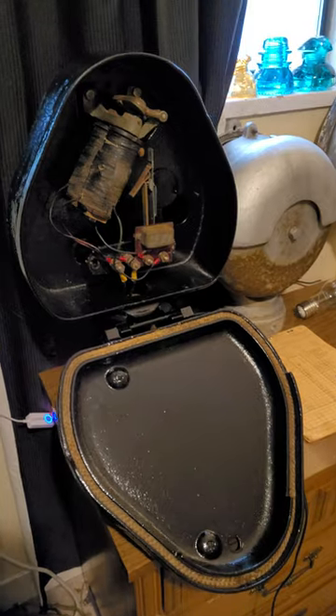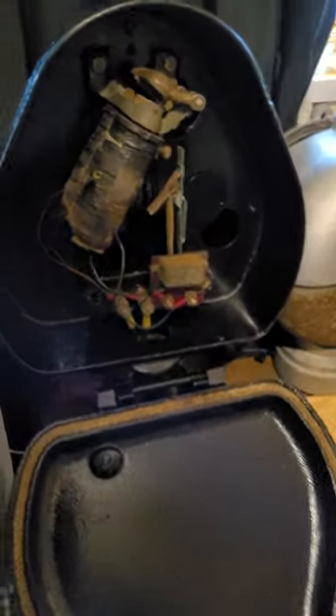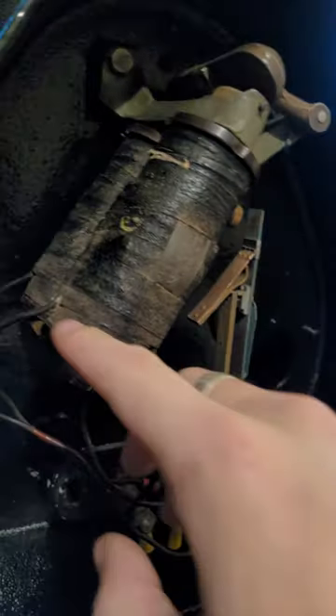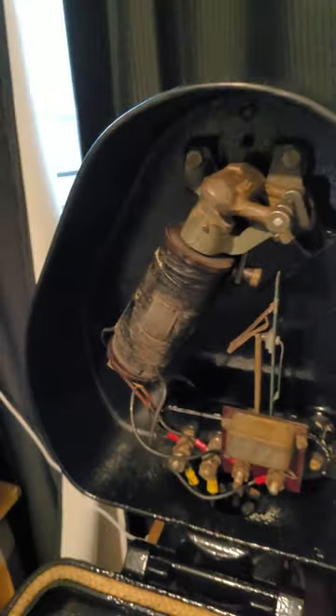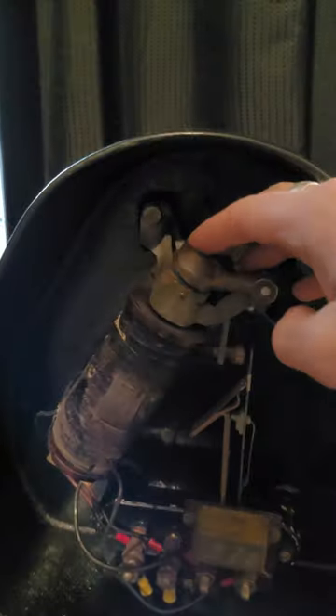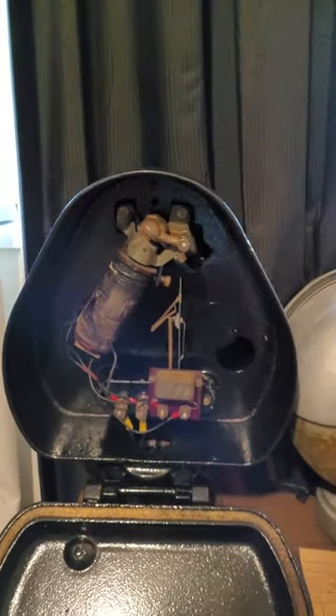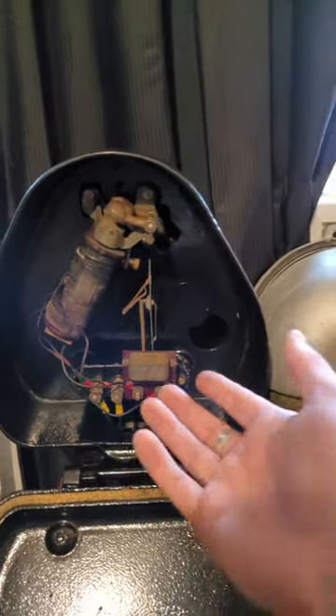Hey guys, I'm sure this is a video many of you have been anticipating, but it is time. We've got the bell working again, we've got the contact piece in place. Everything is in order — obviously some things still need to be cleaned, these clamps are not the cleanest thing in existence, but it works and that's what matters. So I'm not just gonna leave you on a cliffhanger like that — let's ring it.